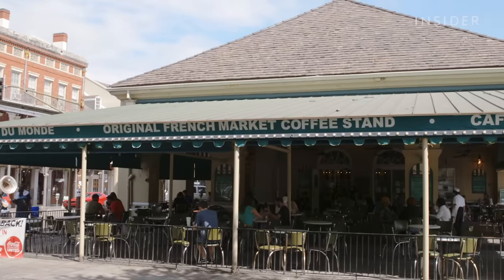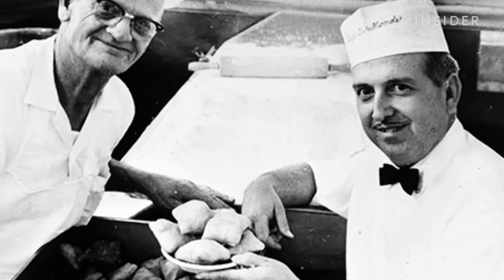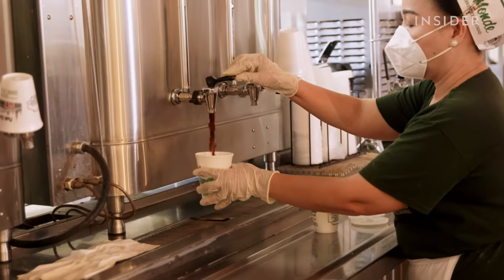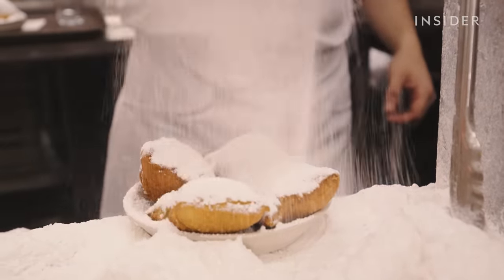Café du Monde has been open in the French Quarter for almost 160 years, all the while serving the same two items on the menu. With some black coffee, it's just like the perfect combination — the perfect mixture of tart and sweetness that totally combines with each other.